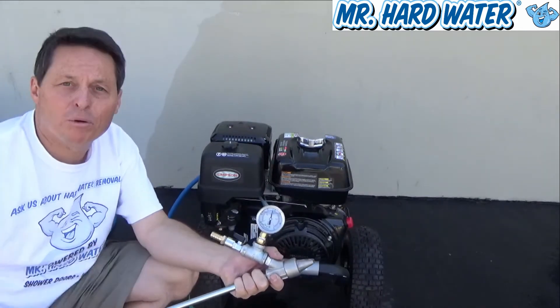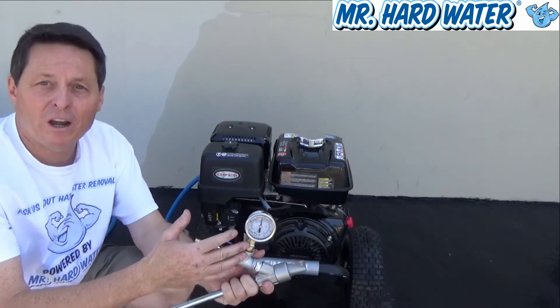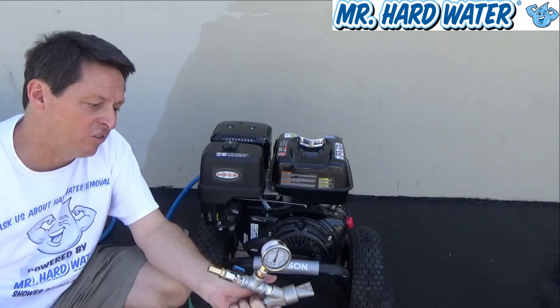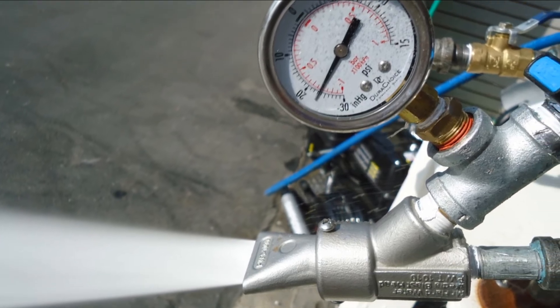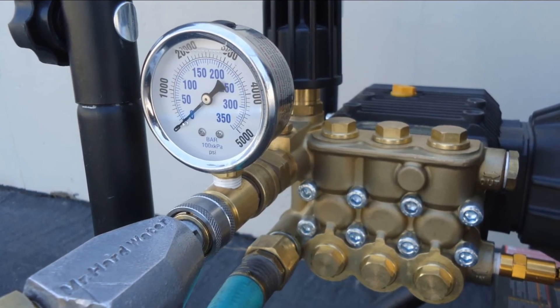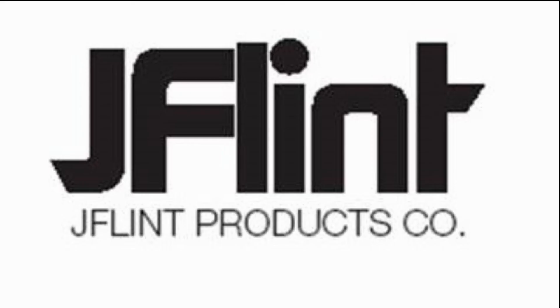And that's basically the operation of these systems. In subsequent videos, we'll talk more about the heads, how to maintain them, how to set them up. We're going to compare the differences between the two different types of heads — the 15 and the zero. Then we'll talk more about media flow itself, which is really important because you've got to get media going and mixing in with that water for effective cleaning, restoration, or maintenance. See you next time.